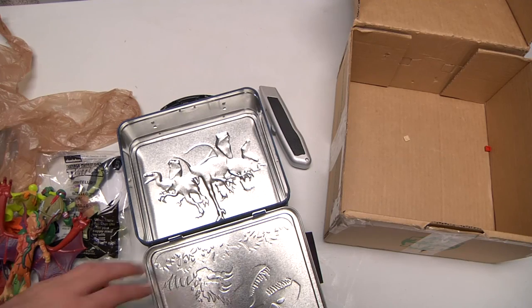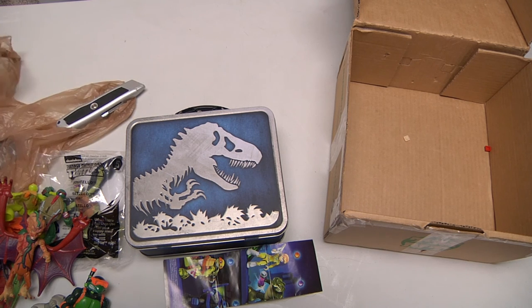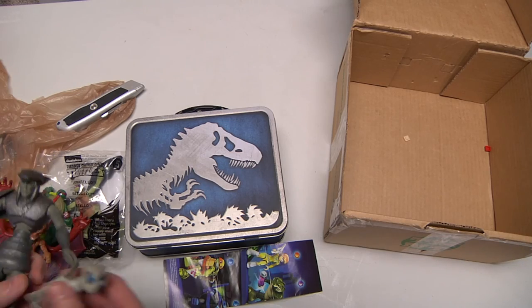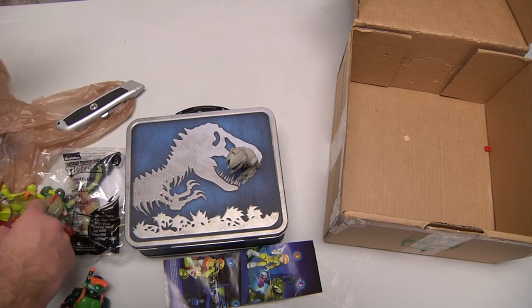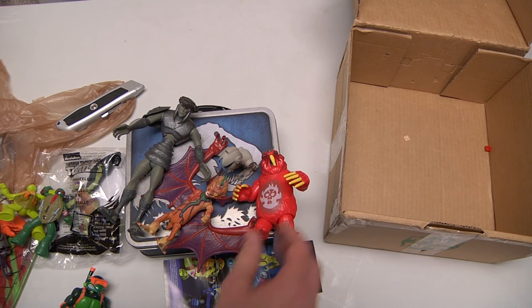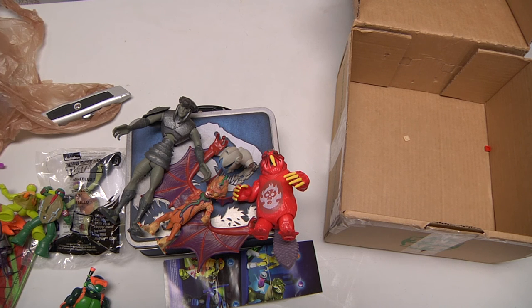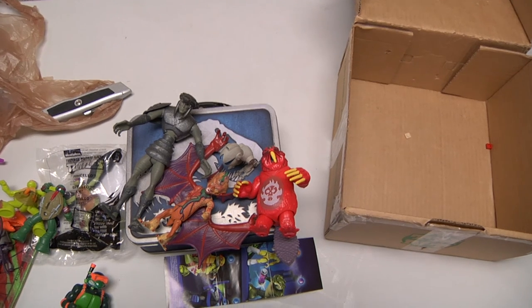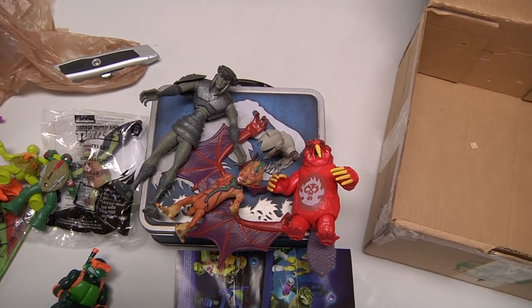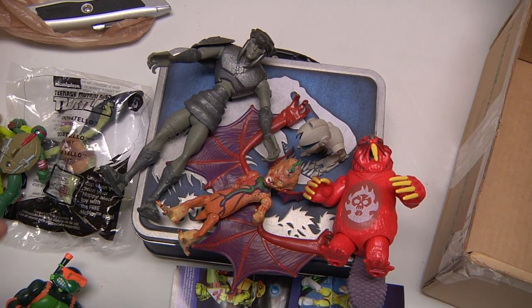I want to thank you for watching the video — it was a great time. I cannot thank Ben enough for sending me some of these cool things. The top items in this TMNT box were really the standouts, and I really appreciate both the items and you guys watching. Until next time — happy day to you, fantastic goodbye!